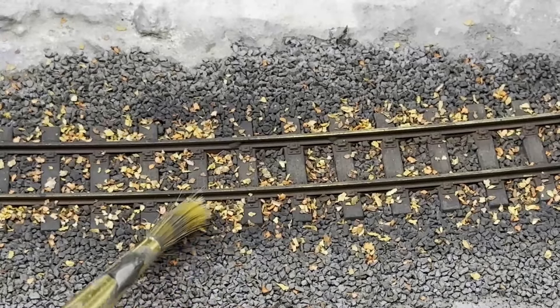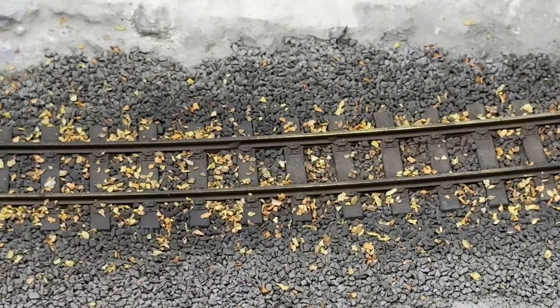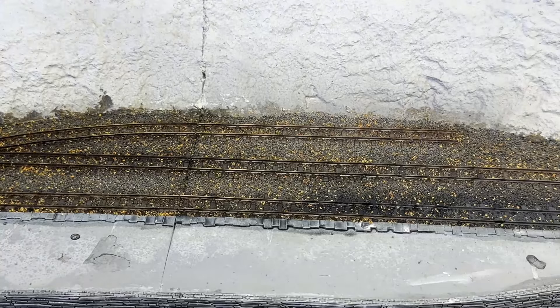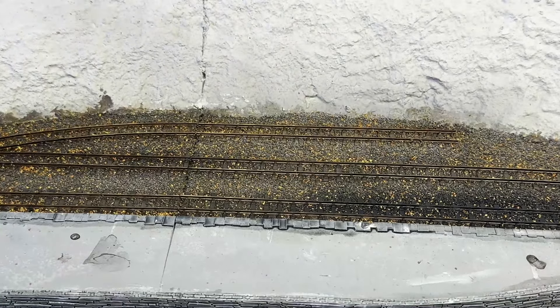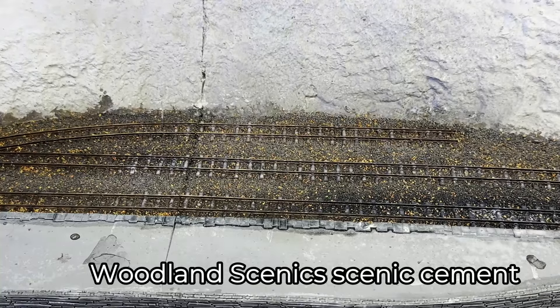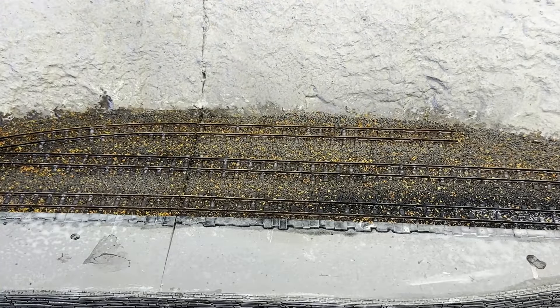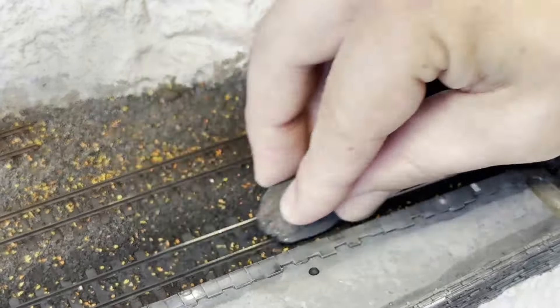I'll also use a soft paintbrush to adjust their position. Being happy with the positioning of the leaf material, I'll follow the same method as soaking the ballast — with IPA being sprayed first over the leaves. Once they've had a nice coating and now sit where I put them, I spray scenic cement over the top. When that's all dry, I'll clean the rail heads for the final time. Once I've done this, I'll run a few locos around the layout and through the points to make sure that the contact is fine and working. Any areas where I find a train stalls, I can focus in and clean over them again.